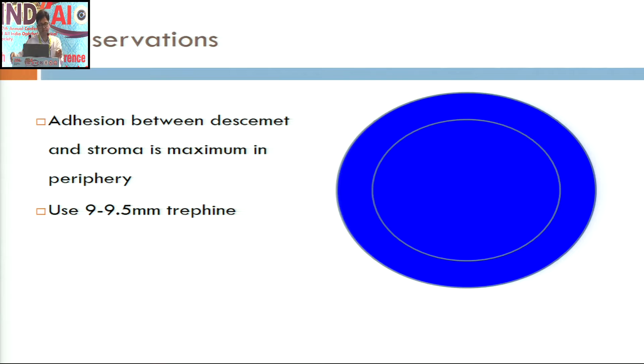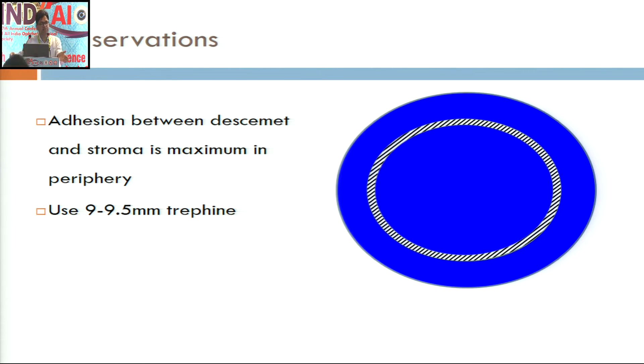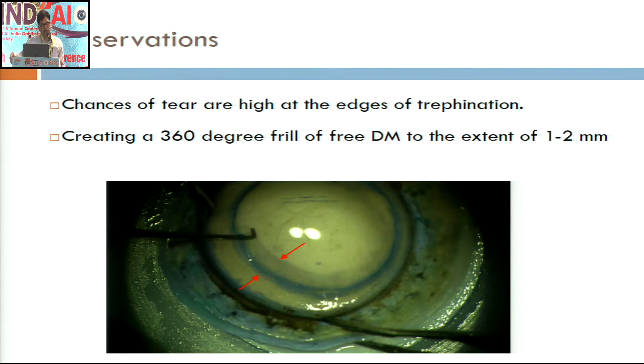Among the most important observations from those 25 eyes: the adhesion between Descemet membrane and stroma is maximum in the periphery. So, if you do a partial trephination of 9 to 9.5 mm size and separate this peripheral dense adhesion of Descemet membrane from the central relatively less adherent Descemet membrane, then the chances of success are high. The second important observation was that there are multiple focal adhesion points between the edges of Descemet membrane and stroma at the trephination point.